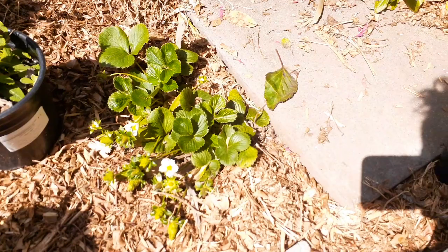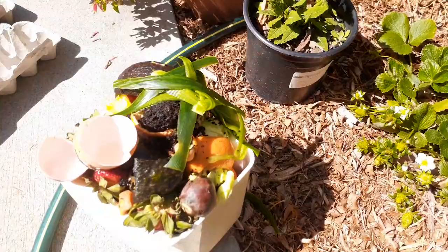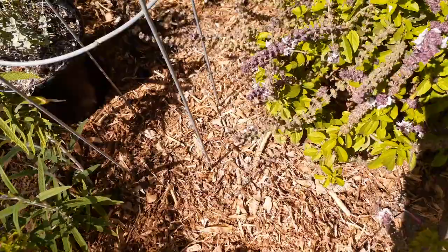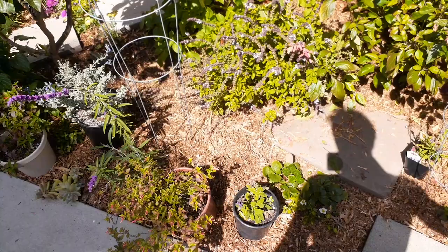Right here I have this paver set down and it's really low — you can see the mulch is spilling over. I want to try to raise that paver up and bury these food scraps underneath it. You don't have to bury them under a paver; you can go anywhere in your landscaping and dig a small hole, maybe eight inches wide and six inches deep. Scrape away the mulch first.